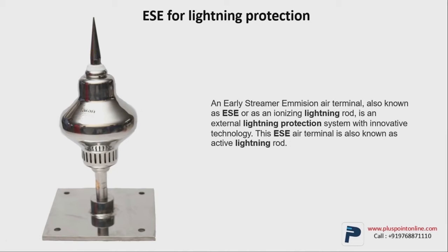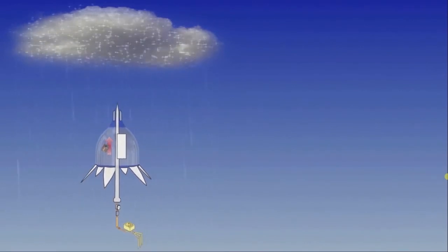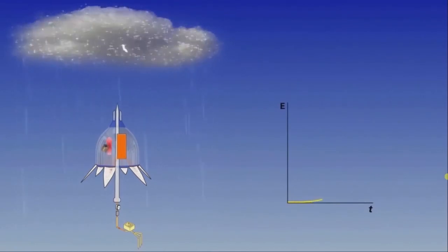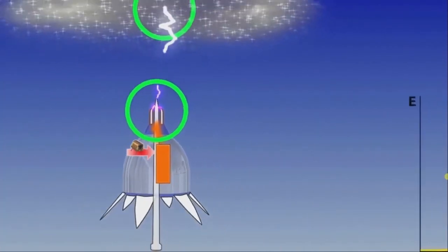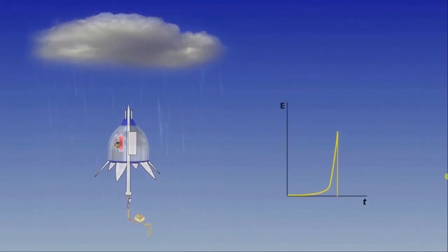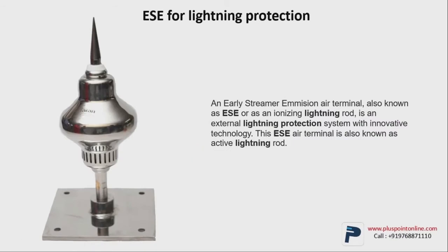Let me explain this with the help of animation. In this animation, you can see a lightning rod which is also called an active lightning rod. One part of the rod is facing towards the ground and the other to the sky. As the weather becomes worse, it charges itself. As you can see the weather getting worse, there's a spark getting formed in the cloud and also on the lightning rod. As soon as the lightning strikes, the rod attracts the lightning towards itself and transfers it to the ground. This process is called the ESE lightning protection system.